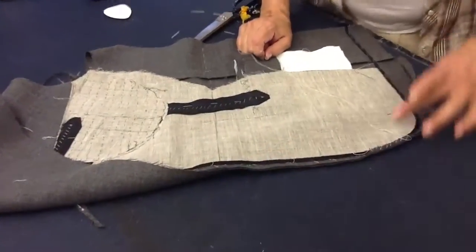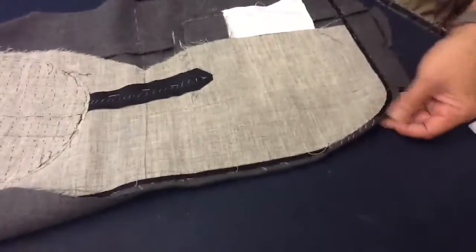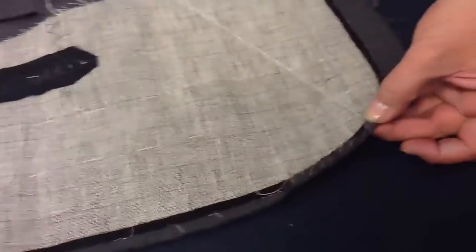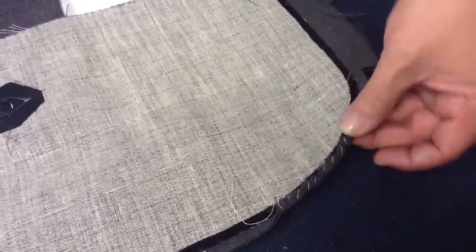Once you cut your seam allowance down to a quarter, only at the curve, we're going to take the seam allowance and baste it onto the tape. This is going to help you turn the jacket better, and you have a nice curve.